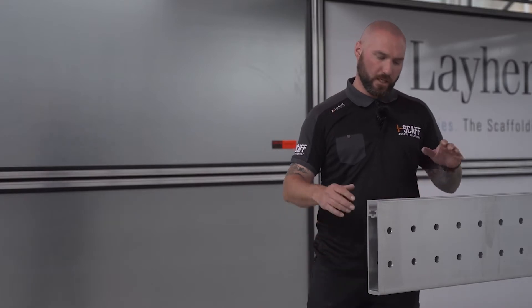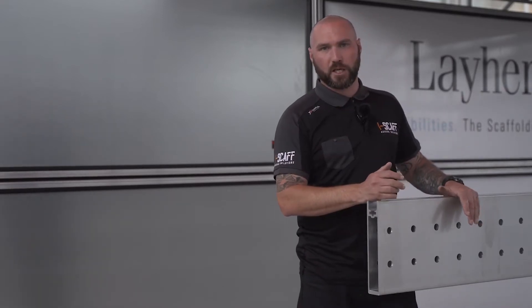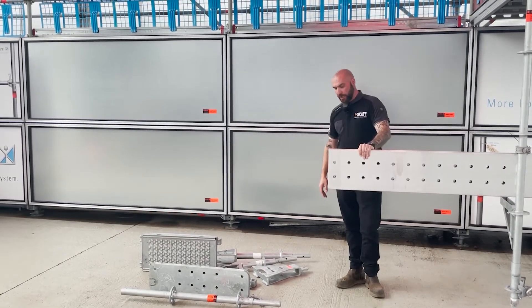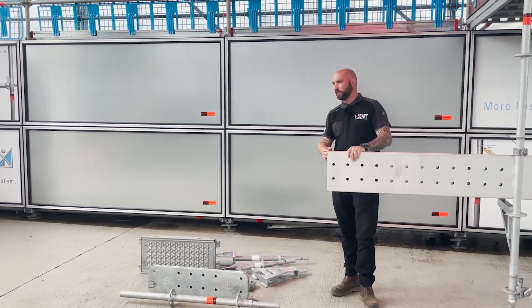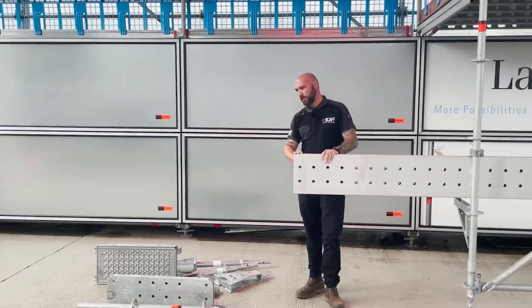This is the main component of the whole suspended system — this is the layer flex beam. It's 280 millimetres deep and approximately two and a half times stronger than a standard alloy lattice beam. This is where we really gain the benefit and it gives us the large standard spacings.